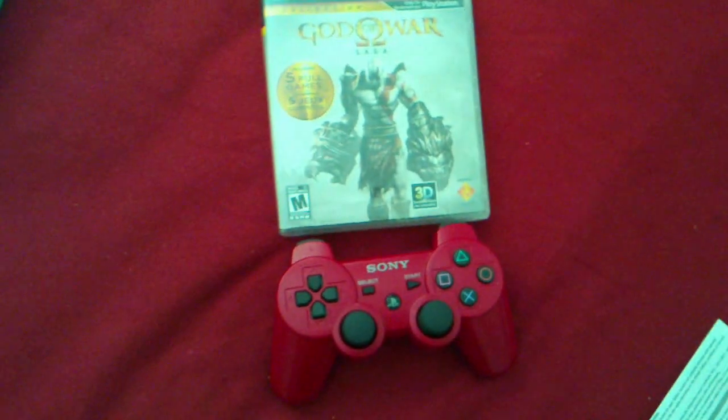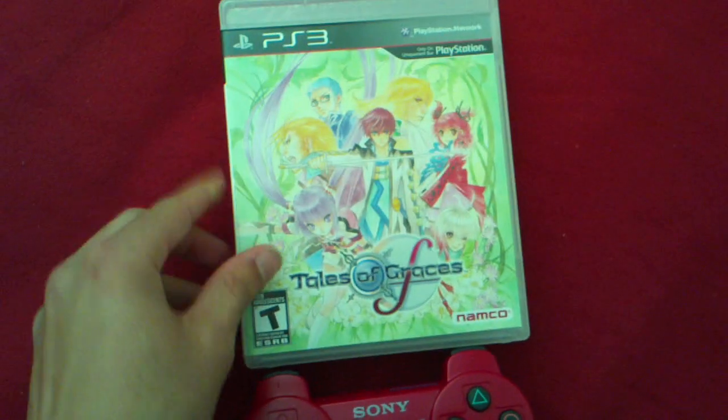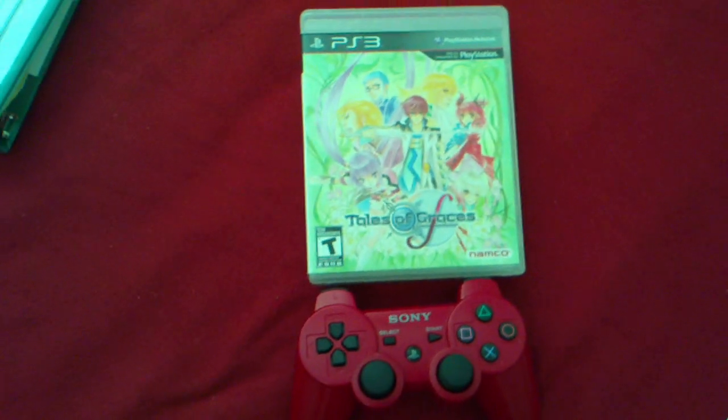Anyways, that's the unboxing. Hope you guys enjoy. This game stays on top because it's better than that game. Anyways, see you all later.